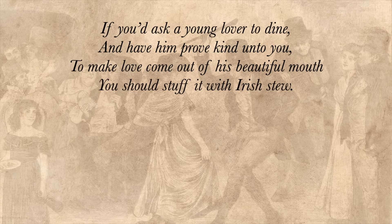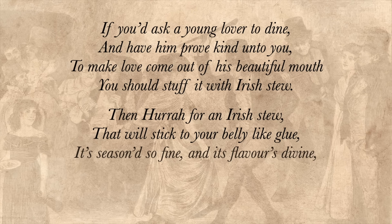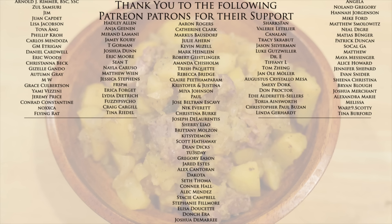For those still watching, here's a little poem about Irish stew from 1828 — I'll just share a couple stanzas: 'If you'd ask a young lover to dine and have him prove kind unto you, to make love come out of his beautiful mouth you should stuff it with Irish stew. Then hurrah for an Irish stew that will stick to your belly like glue. It's seasoned so fine and its flavors divine — oh good luck to an Irish stew.' Go to hellofresh.com and use code TastingHistory12 to get 12 free meals including free shipping. I'll see you next time on Tasting History. Just lovely.